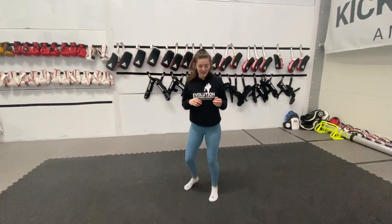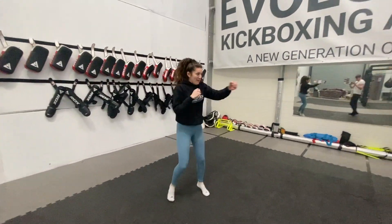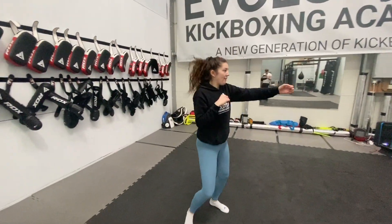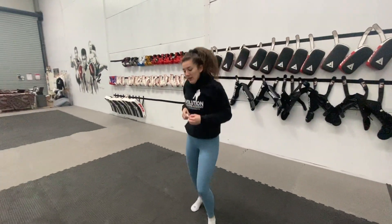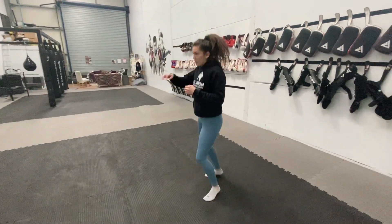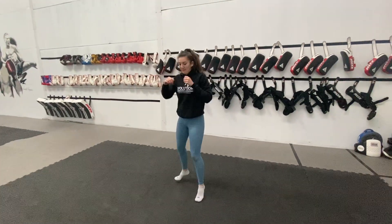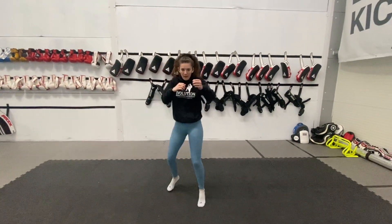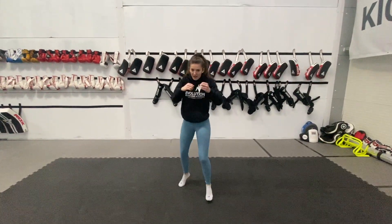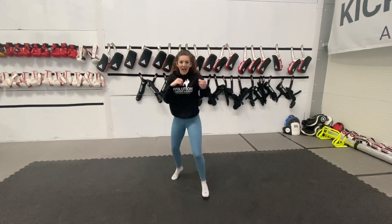Now we're going to move on to straight punches, just loosen up those arms. Get ready and go. So nice and light, straight punches. Five seconds. Back to just bouncing. And straight punching again. Five seconds. And bouncing.